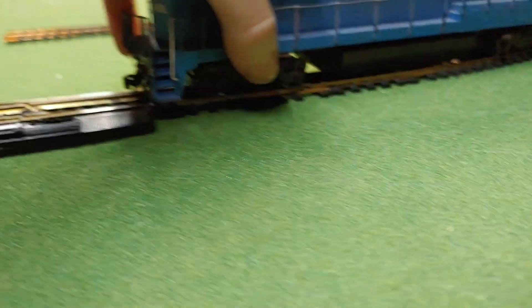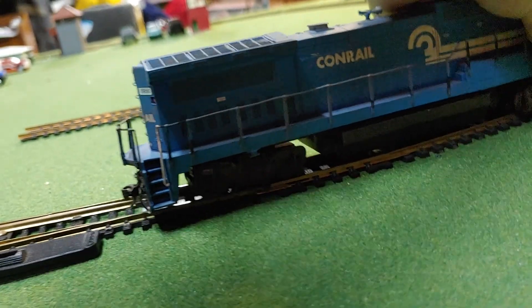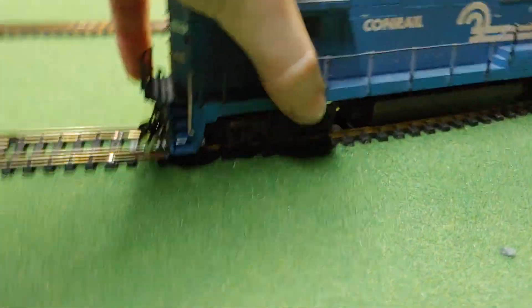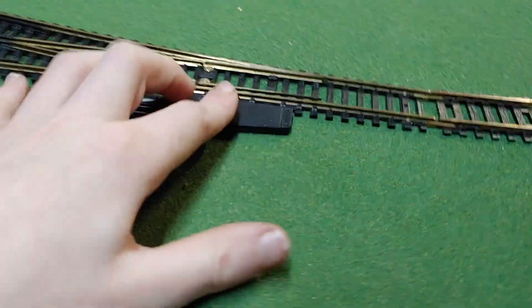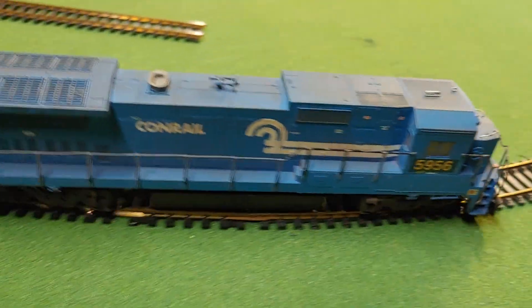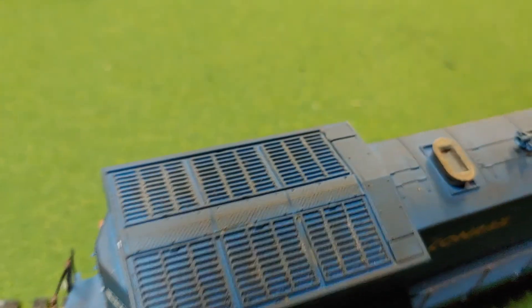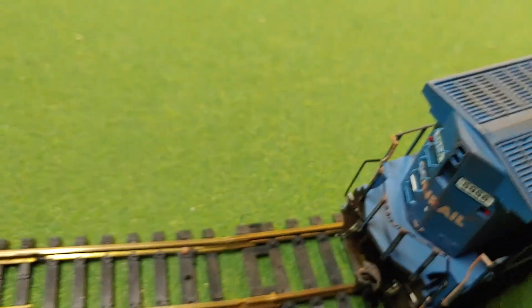Apparently it does not like switches. Let's just put it on the rerailing track. What I really like is this weathering right up here on the top — it looks like it's been going through tunnels and stuff like that.